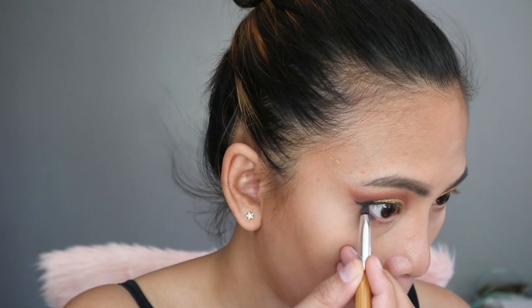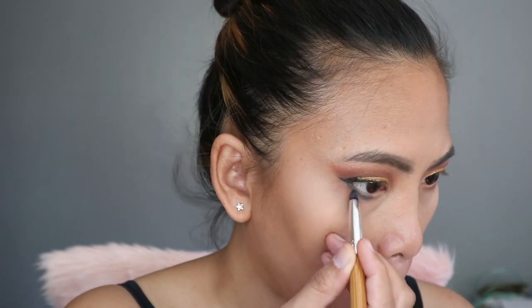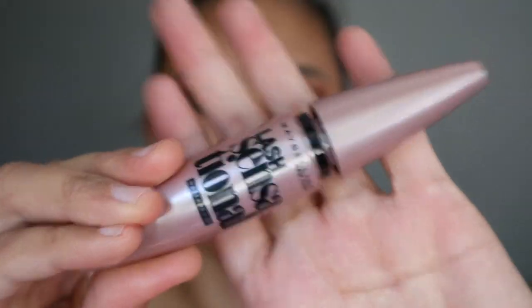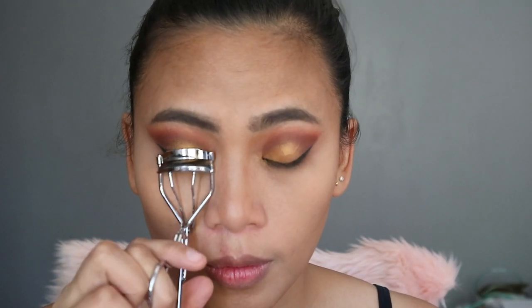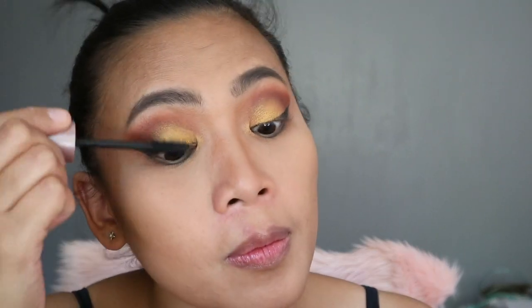I use a different palette, but it's still the Morphe Jaclyn Hill palette, in the shade Busted, which is a dark blue color. Then I go to On Camera for my inner corners. And of course, my favorite mascara, which is the Maybelline Lash Sensational Mascara.